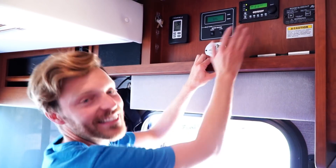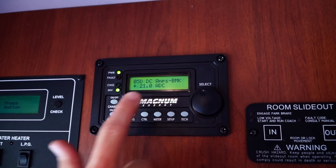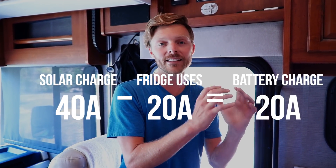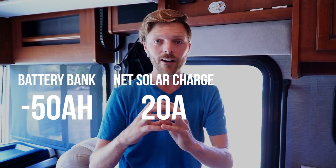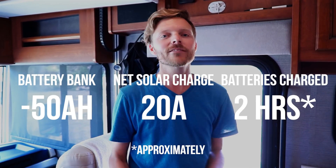Now that the solar is back on, our BMK should show — we're bringing in 21 amps net. Our solar is bringing in about 40 amps, but our fridge is taking out about 20 amps, so that leaves 20 amps going into the battery bank. We're down 57 amp hours from our battery bank and we're putting in 20 amps from solar, so we'll be at 100% state of charge in about two hours.